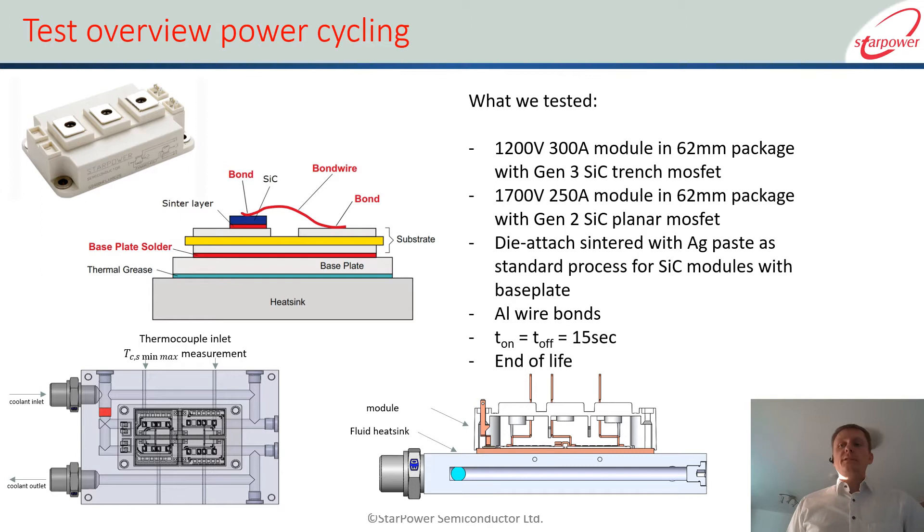So what did we test? We selected some standard 62 mm packages from our silicon carbide range: a 1200 V and a 1700 V module. They both use chip technology from the same manufacturer — a Gen 2 and a Gen 3, a trench and a planar — so two different chip types.